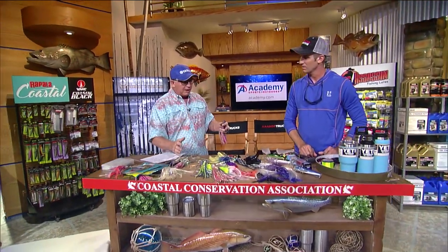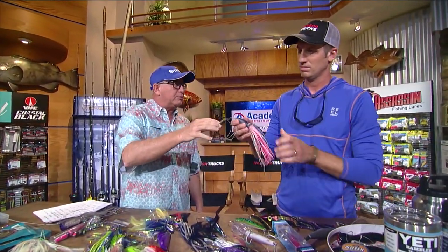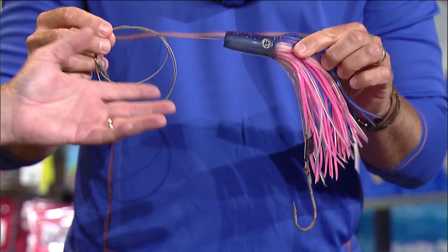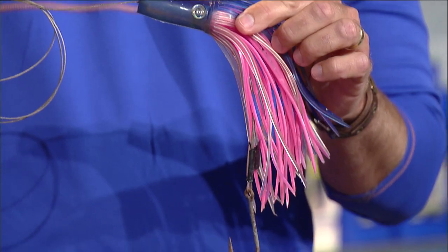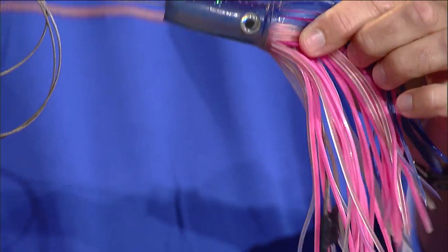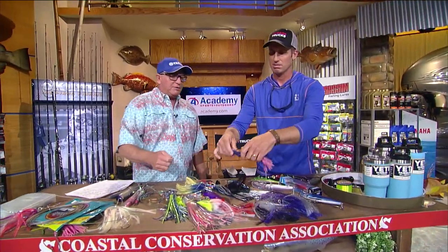If you don't want to use number 9 or number 10 single-strand wire, you can rig your lures with cable — it's very flexible. This little wide-range lure catches everything from sailfish to blue marlin to wahoo. If you put cable on it, it's still very limber — goes straight as an arrow and lets the fish eat it. Using this little cable means you don't lose anything to the toothy ones.